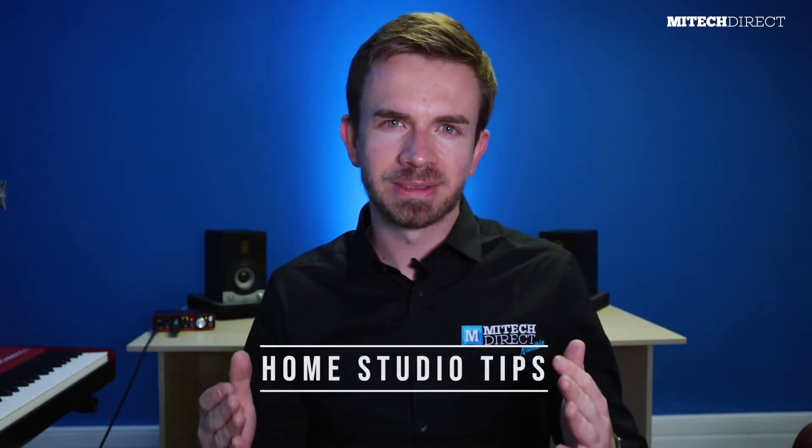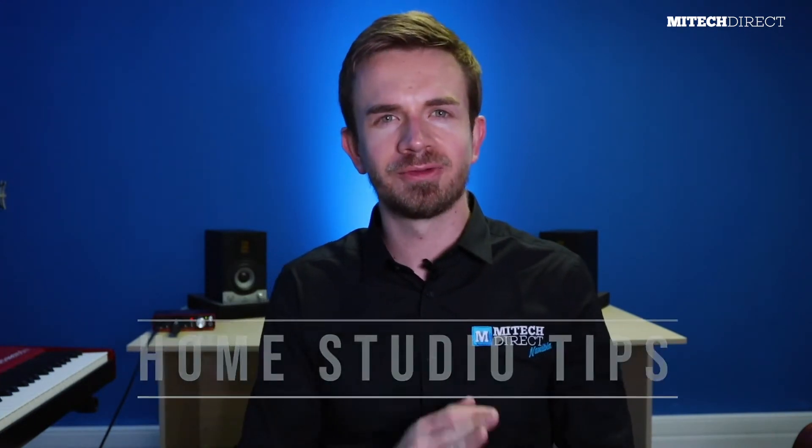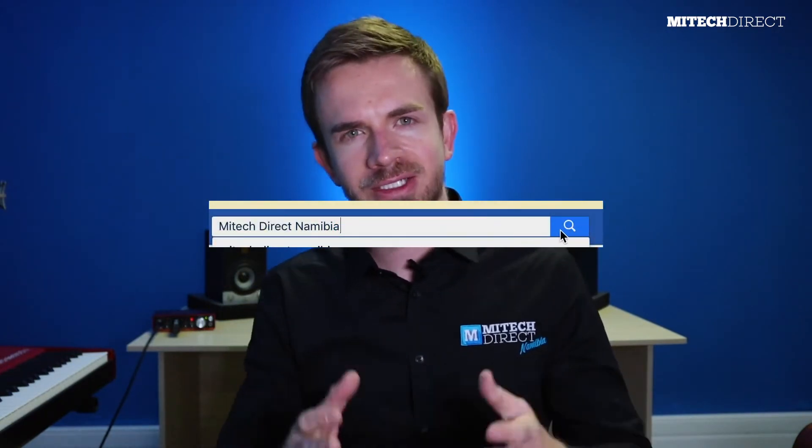Hey everyone, my name is Udo and welcome to a brand new tip of the week in this home studio tip series. We've been taking you through a few basic steps to build your own home recording studio. If you haven't checked out our first and second episodes yet, I'll link them in the description below. Today we'll dive even deeper into our home essentials checklist. Please like and subscribe to keep up to date with our latest news.